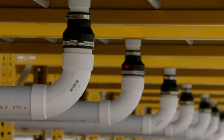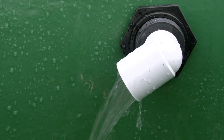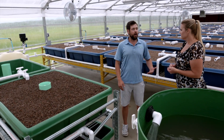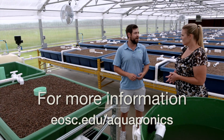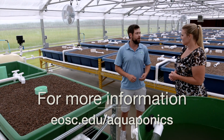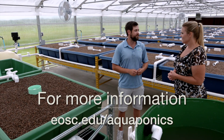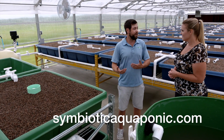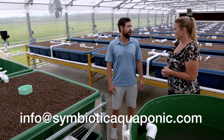Wow, that's a lot of food that can come out of this system. So where can people go to get more information about this program? For more educational opportunities, we direct people to Eastern's website at www.eosc.edu/aquaponics. If you want more information about the system itself, you can reach out to us on our website or at our email info@symbioticaquaponic.com.